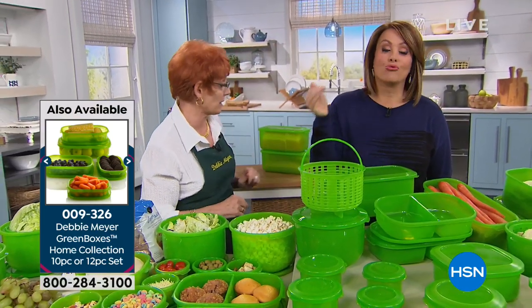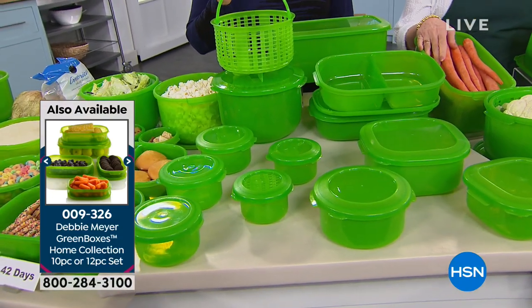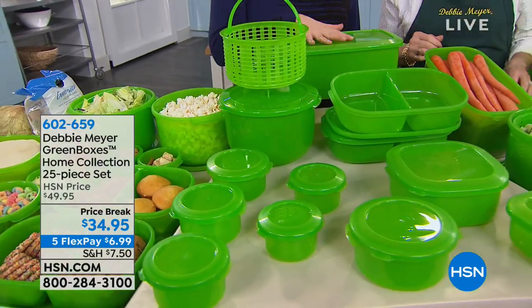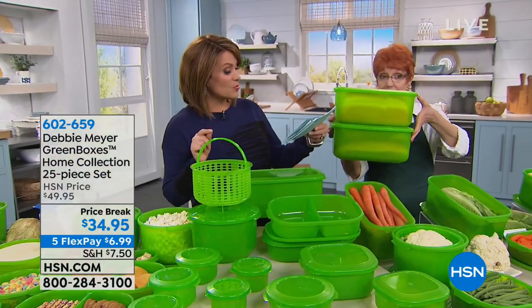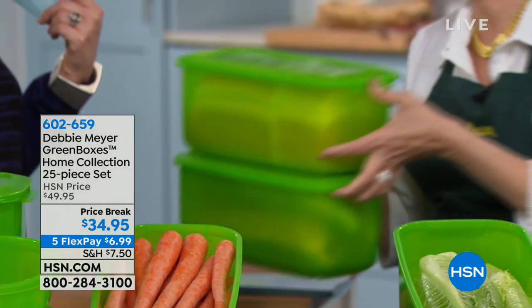This is everything you're getting today. For the 13th anniversary, it's a huge 25-piece set. Everything comes with the lid and you even get the colander included. You're getting the bread box — and you can add two more bread boxes at $19.95, because I know a lot of you love those.